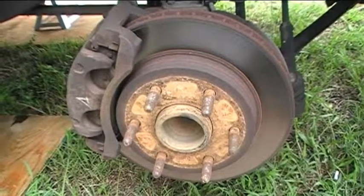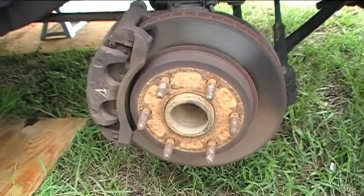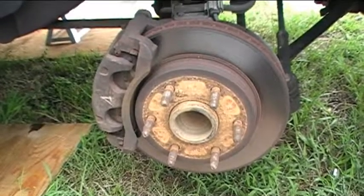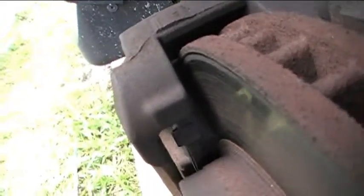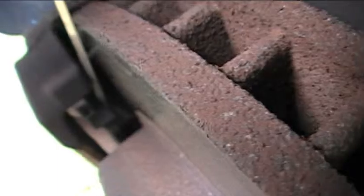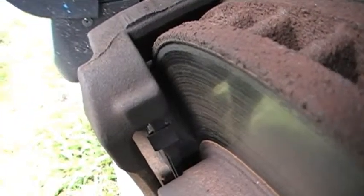I have the passenger side front wheel off, and I'm looking at the passenger side front brake assembly right now. So let's go ahead and inspect everything and make sure everything looks good. One thing I noticed when I looked initially — the wear sensor, which is right here, is nowhere near touching the discs. So we've got plenty of thickness on the brake pads still, at least on this side from what you can see. So we don't have to worry about changing that.